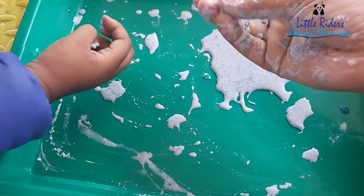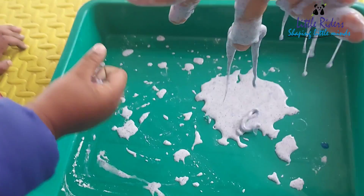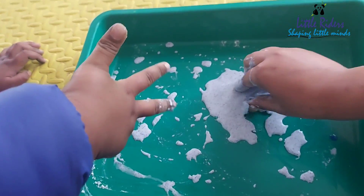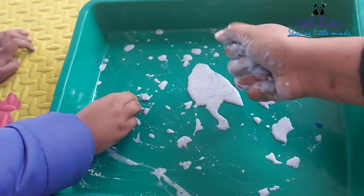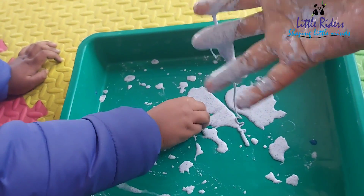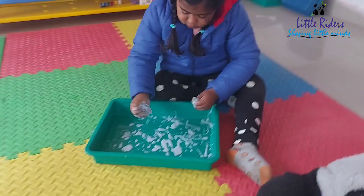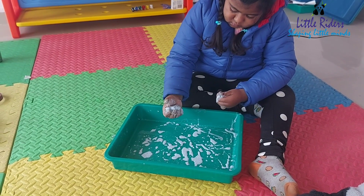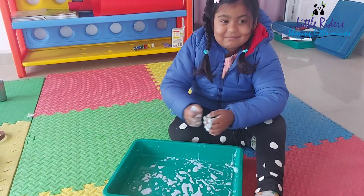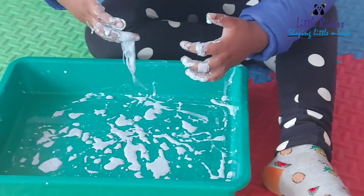Is it solid? No wait, it's a liquid — wait, it's both! It's very fascinating. You can pick up solid chunks, pack it into a ball, and watch it ooze into a liquid. This is called a non-Newtonian liquid — a substance that acts like both liquid and solid. And oobleck is exactly a non-Newtonian liquid.